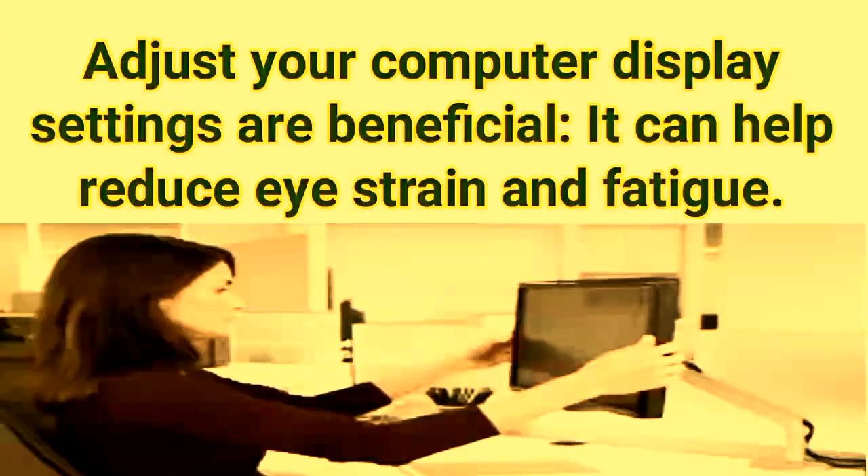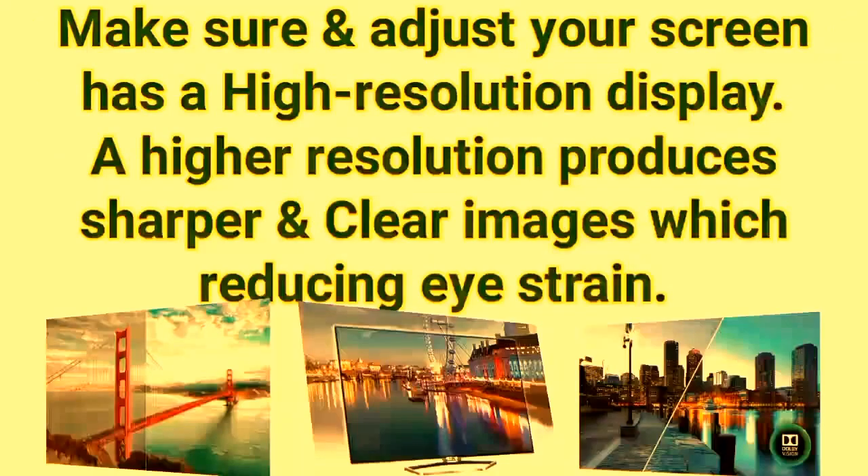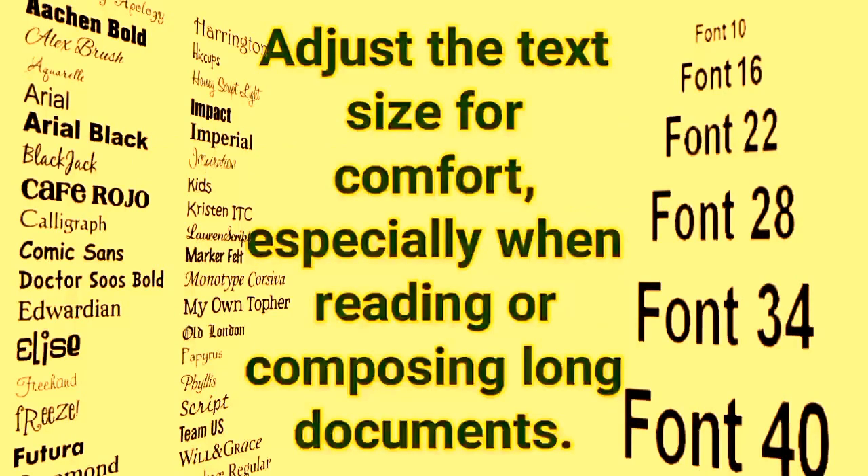Adjusting your computer display settings can help reduce eye strain and fatigue. Adjust the brightness and contrast of the display to match the brightness of your surrounding workstation. Make sure your screen has a high-resolution display — a higher resolution produces sharper, clearer images, reducing eye strain.